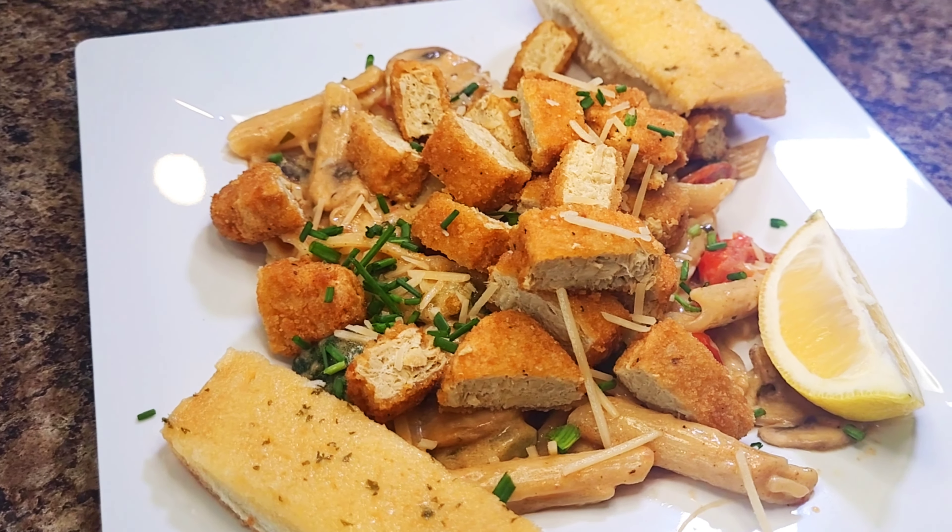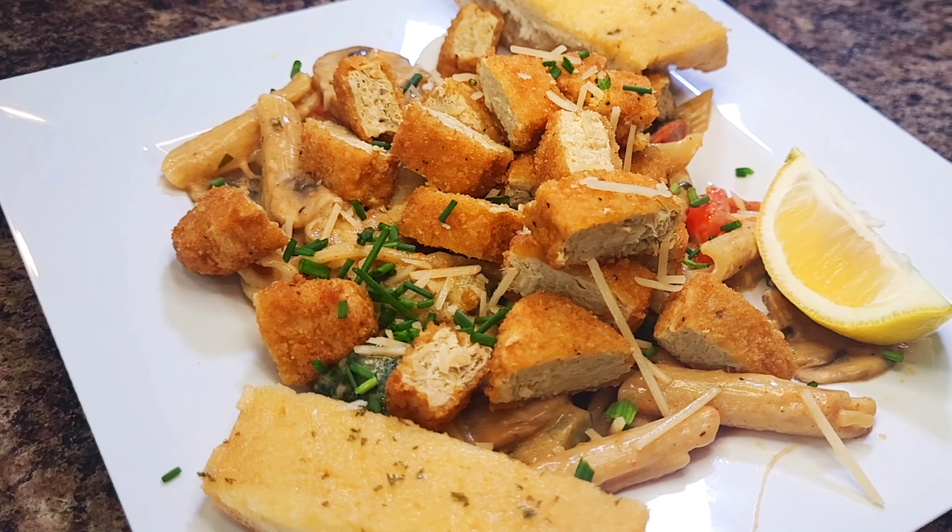Hey guys, welcome back! So for today's dish I actually decided to do something a little fun.